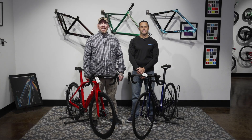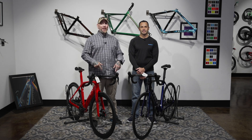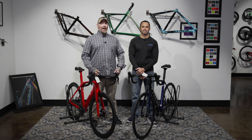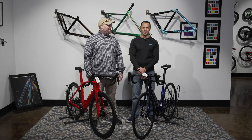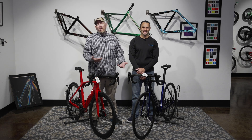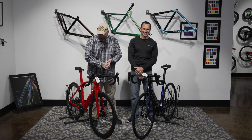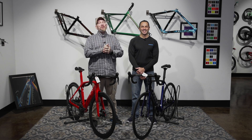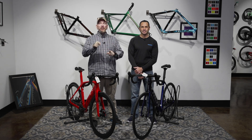Hey everybody, it's Thomas with Get Out Arizona and you are watching another great episode of Bike Showcase on Toolbox Topic. I'm joined once again by my co-host Brandon Van Lueven. We're coming to you from the Trek Bicycle Store, West Phoenix in Goodyear, Arizona.